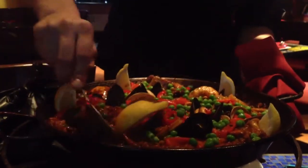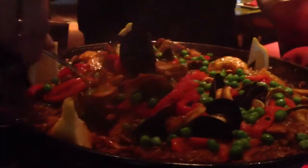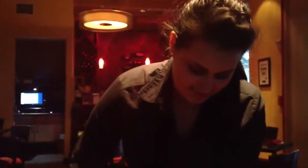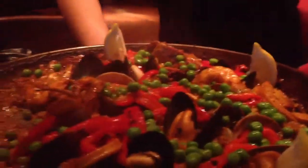Now I want to make sure I scrape the bottom of the pan to get the caramelized rice. It's called socarrat in Spain — it's a big part of the cooking process. It's called the crispies. Right there — the crispy rice on the bottom.